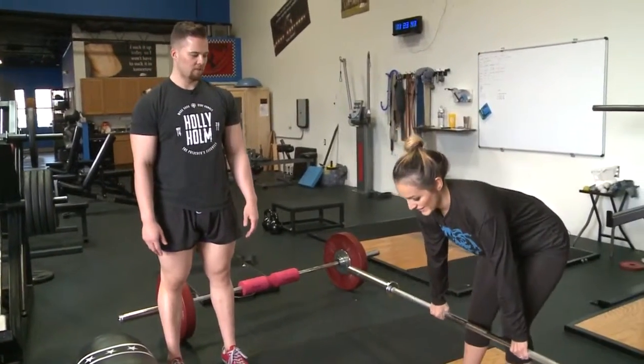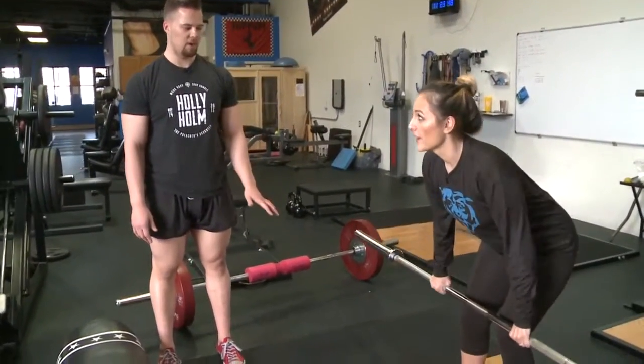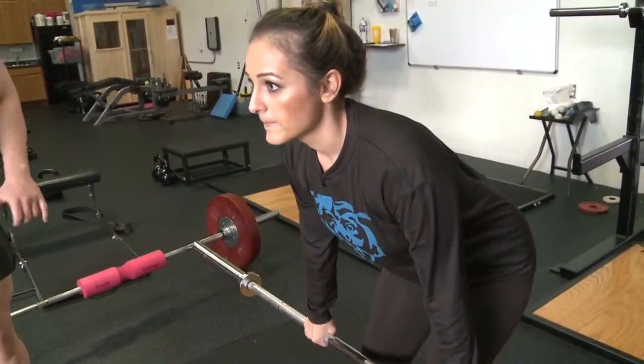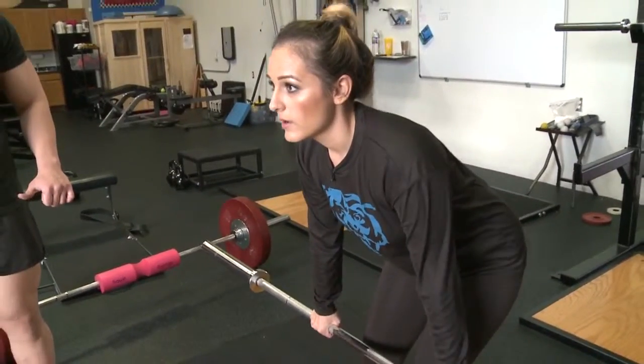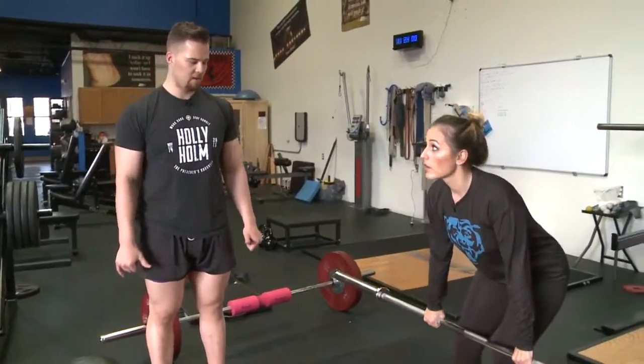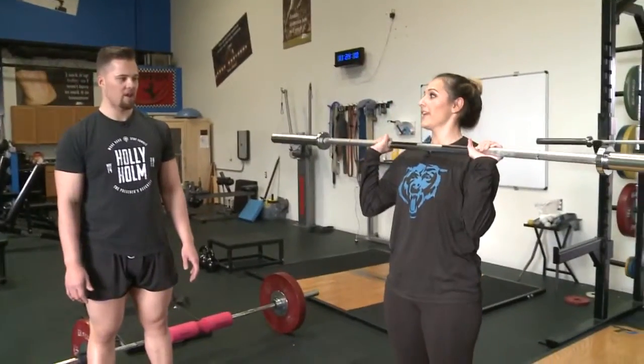Next we're going into a barbell row. Keep that back straight, keep those elbows tight to your body, and you're pulling that barbell straight back — think about bringing it toward your belly button. Keep that bar close to your body.